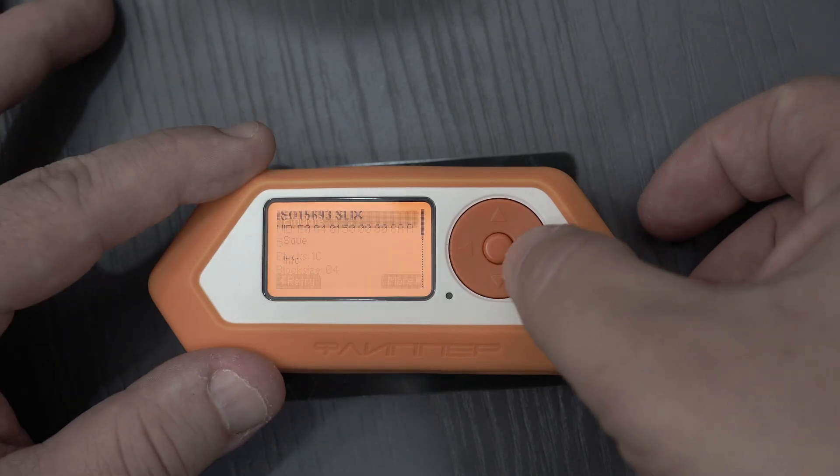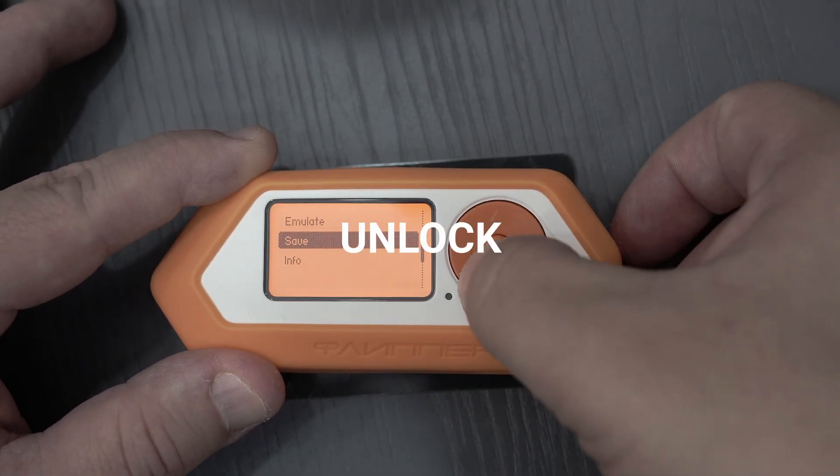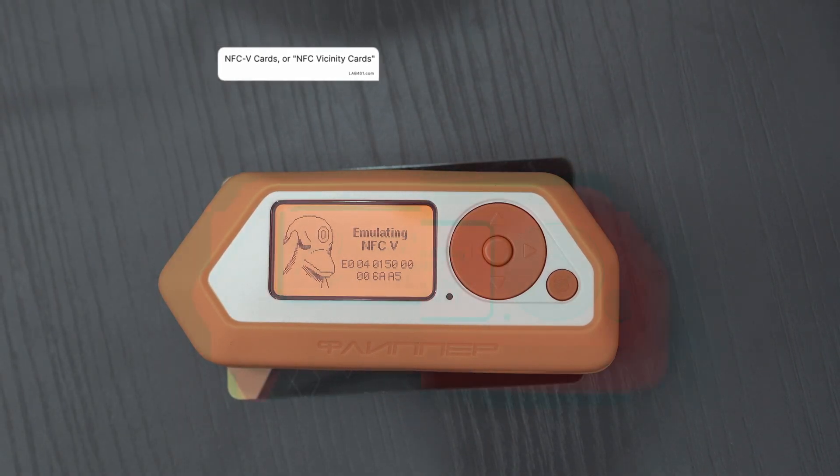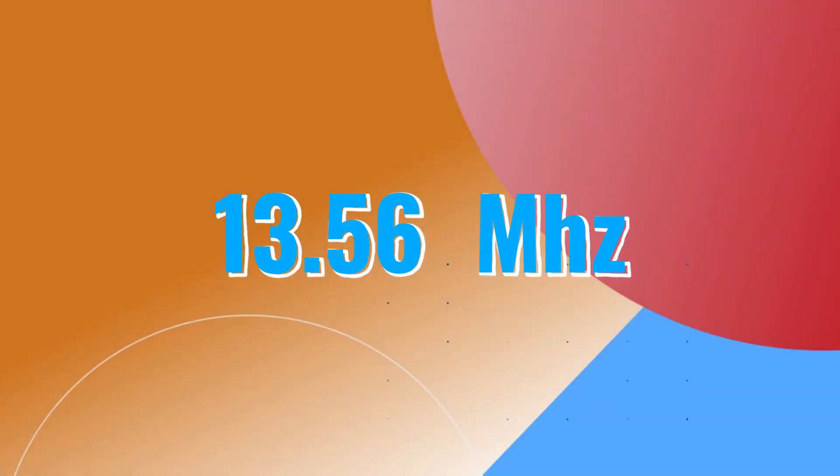With NFCv, you can now read, save, emulate, and unlock NFCv cards. NFCv cards, or NFC vicinity cards, are RFID cards that operate at 13.56 MHz.